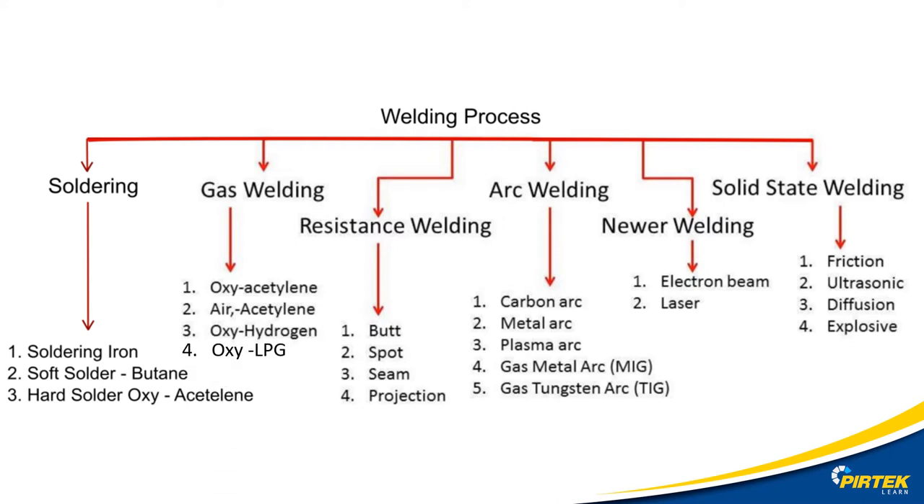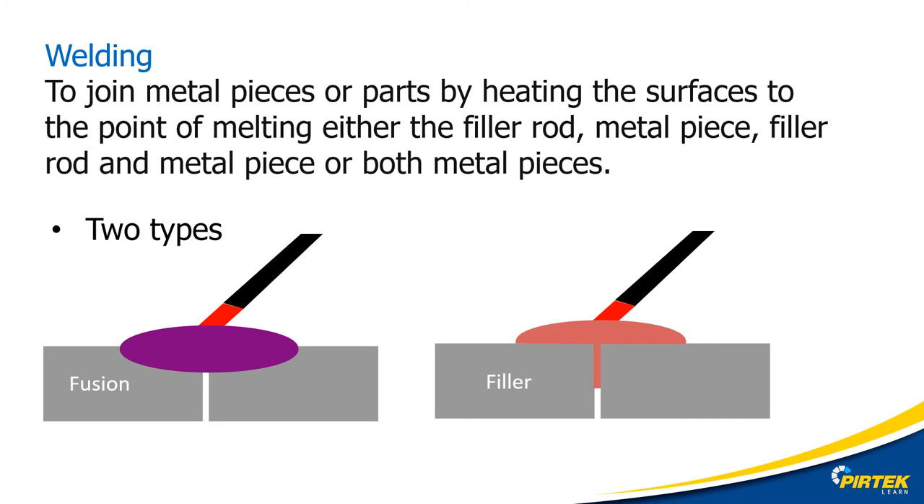Oxy LPG is another useful gas welding technology. Before we begin, let's look at what welding means. Welding is the joining of metals using heat to melt the filler rod, the base material, or both.